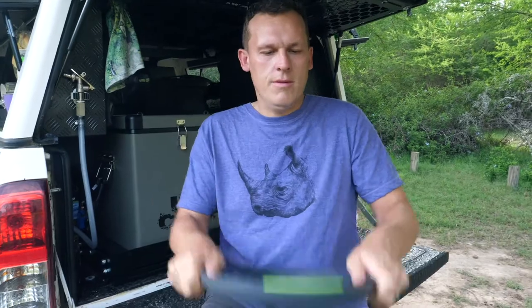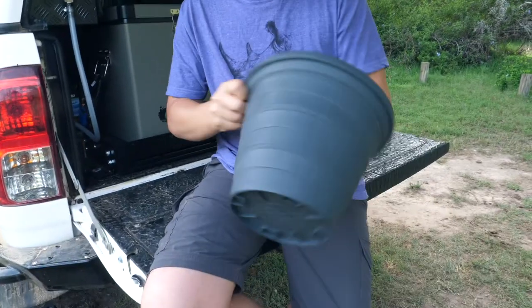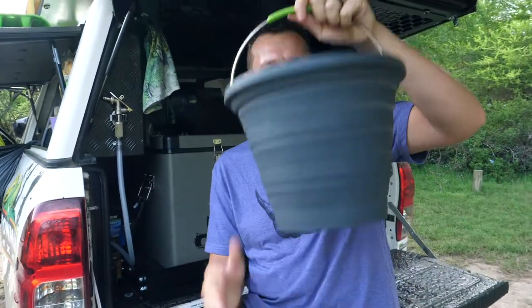How does it work? There you go — it's a bucket. A 10 litre bucket.